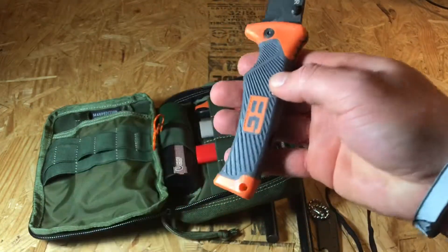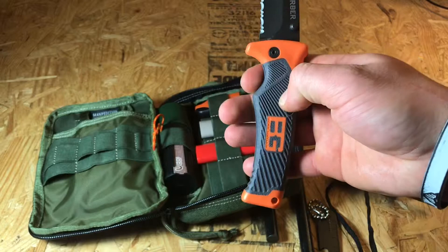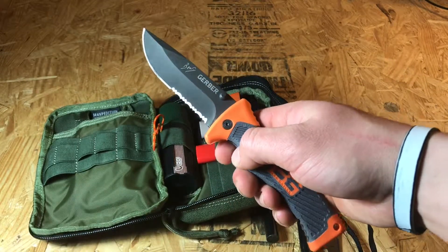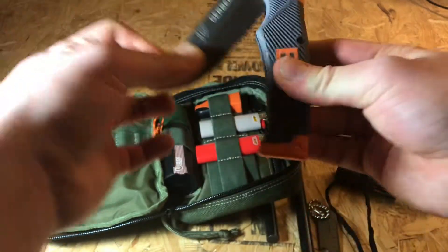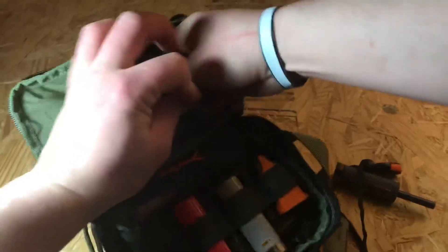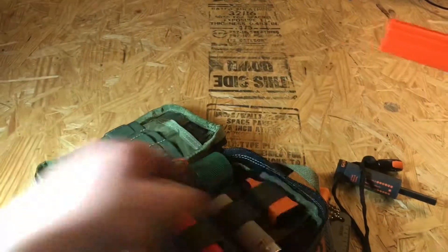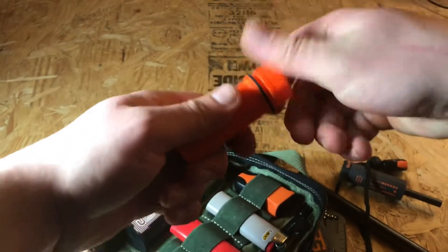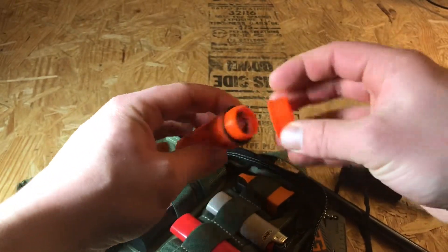In the back here I have a Gerber knife — I think it's the Scout knife. I haven't really used it much but I keep it in this kit. It's very sharp, durable, and hefty. Also in the back I have generic Walmart matches — the case is waterproof but the matches are not.